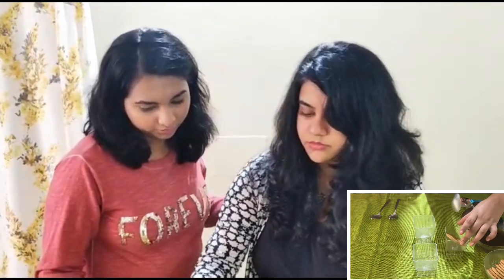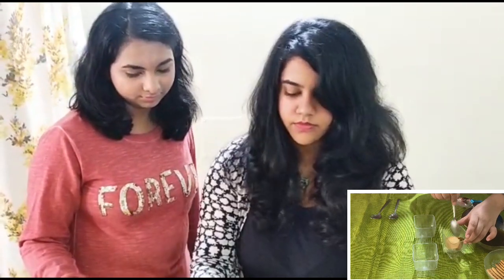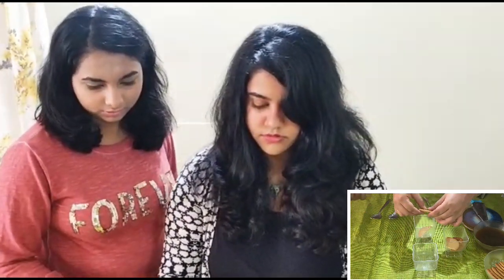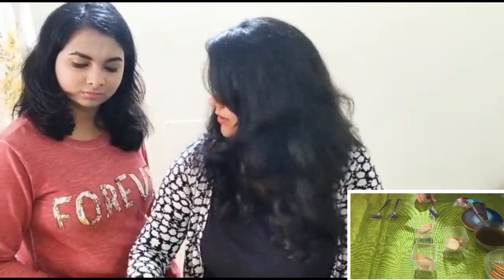Now you just pour some coffee syrup on it. For the coffee decoction, we have added five grams of coffee with some hot water. We have not added any sugar to it, but if you want you can — if you don't like a stronger coffee taste, add sugar with it.